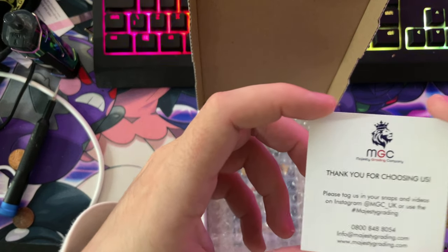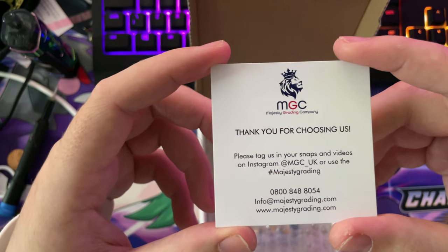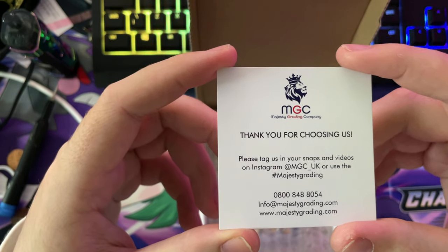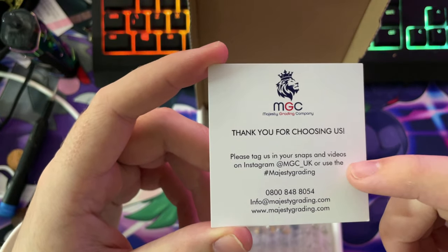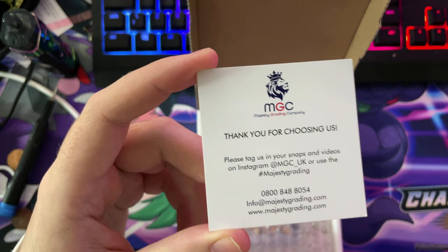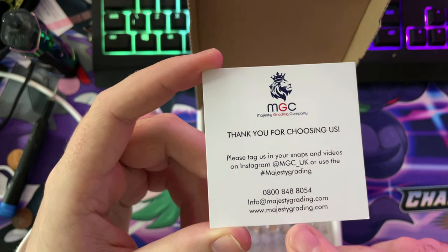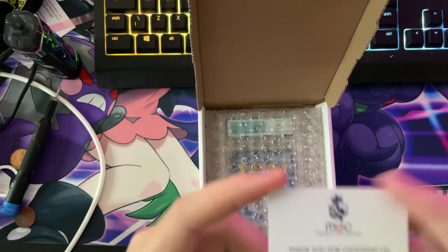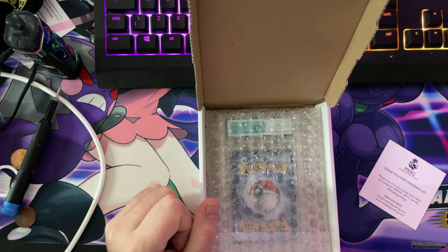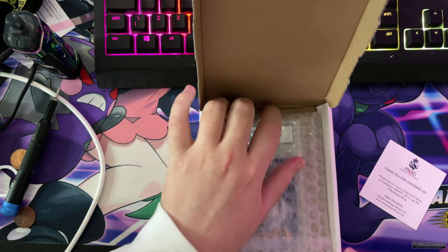Thank you for choosing us. There's all their information guys if you want to get hold of them. I'll definitely use their Instagram, their email and their website. To be honest they're very good at getting back to you very quickly, because I've had some issues sort of thing.